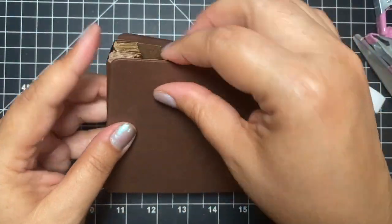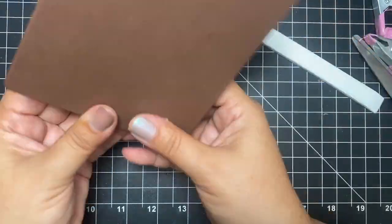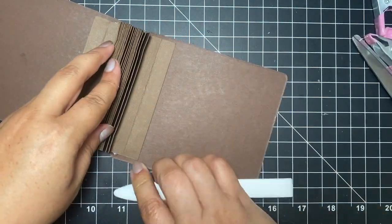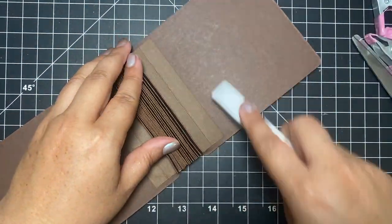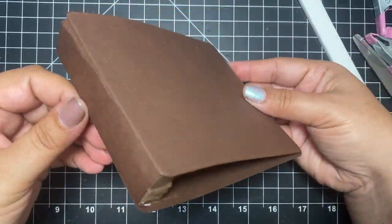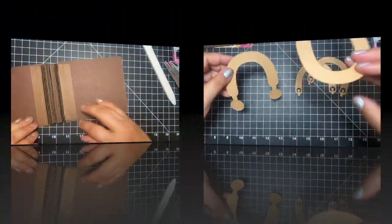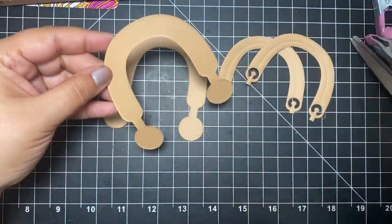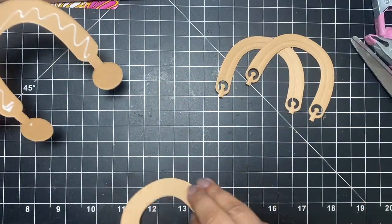Here you can see how when you put in the back piece, the spine looks way more finished than when you don't. In my other example where I didn't do that, it still looks all right, but this just looks way more finished and professional looking. So that's pretty much the book — now the fun part: we are going to decorate our little luggage!